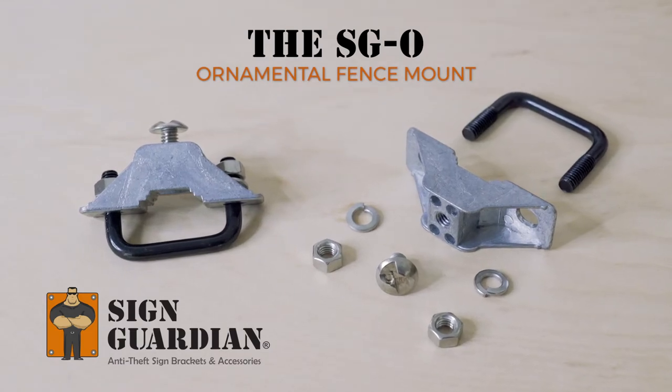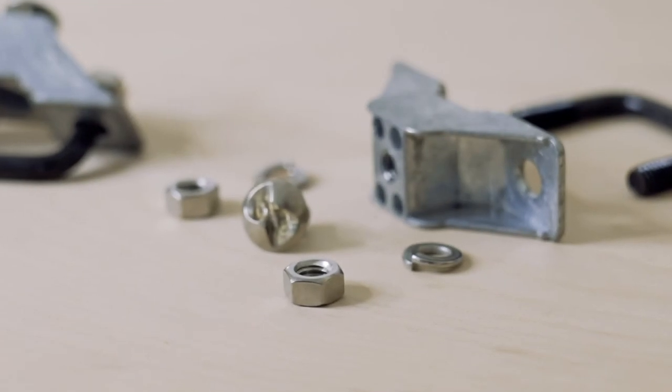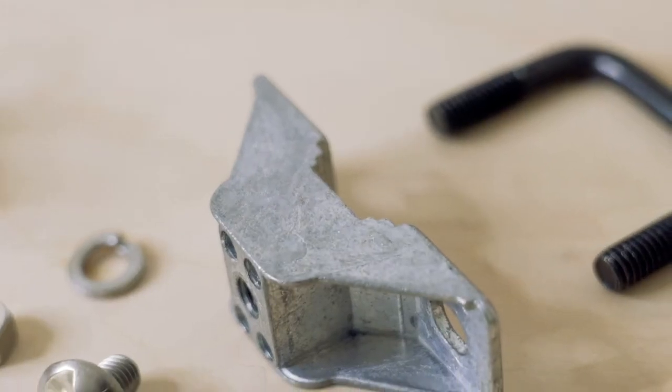The SGO, or Sign Guardian Ornamental Bracket, safely and securely attaches signs and banners to ornamental fencing without having to drill into the pickets.